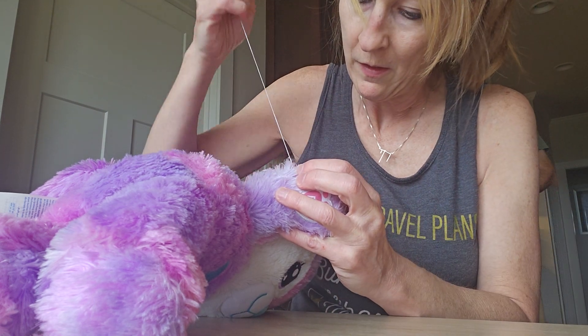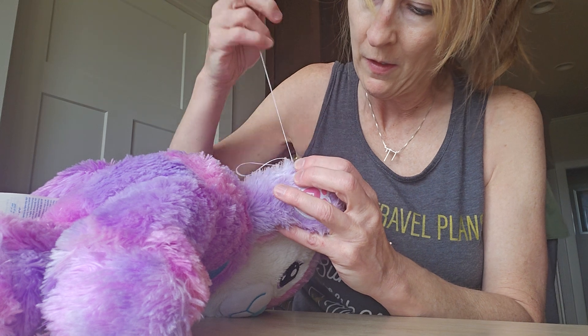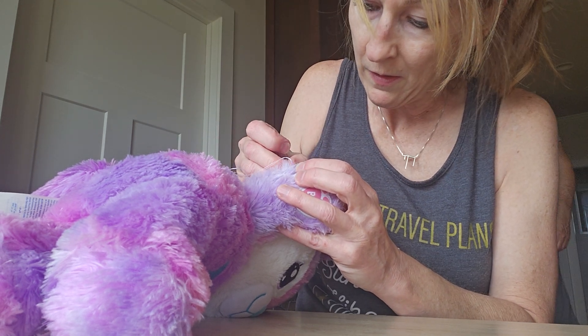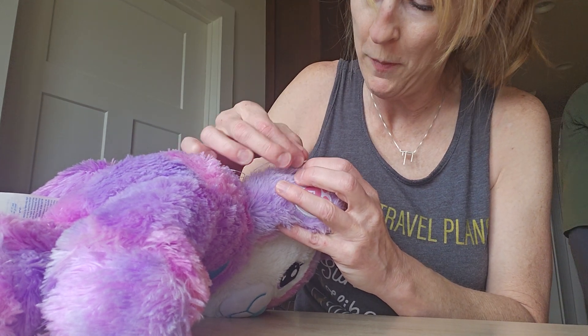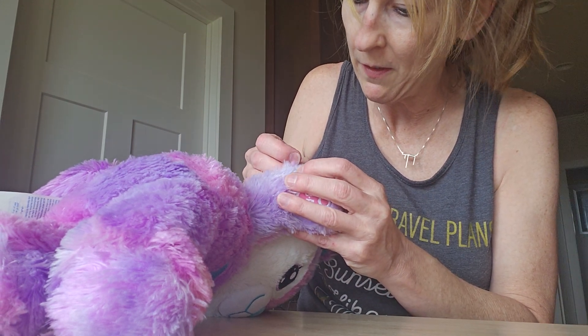Another successful fix! He's going to show this on YouTube. Maybe we can help other people fix their little Build-A-Bears, right? Yeah.